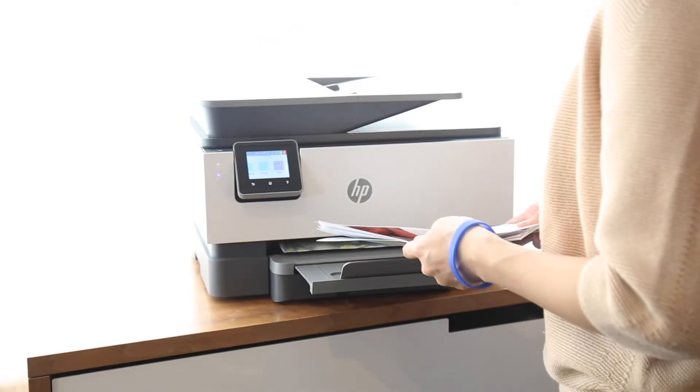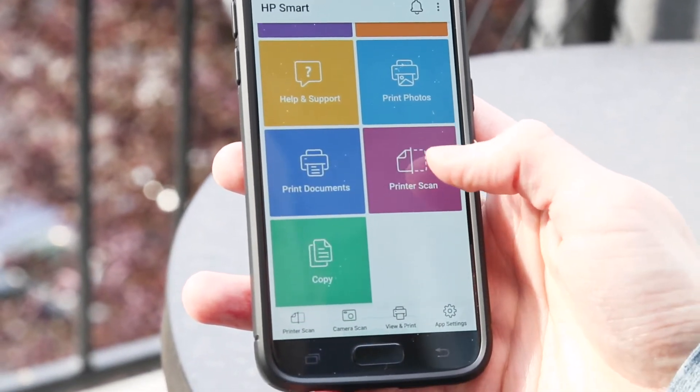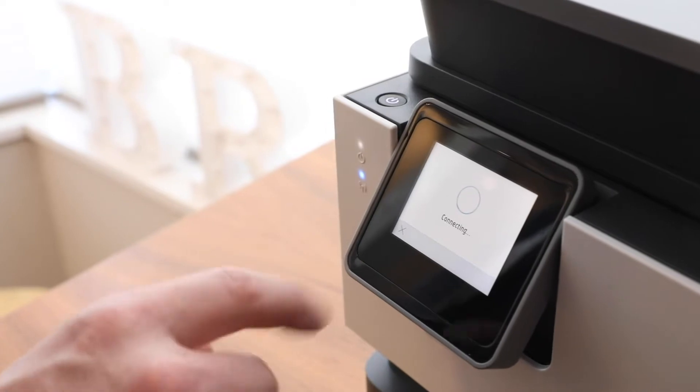This sets the OfficeJet Pro apart, because no other printer offers an app or comparable smart functions. That's why we tested the OfficeJet Pro 9015 — to see how well the standard printer operations work and to determine whether or not the smart tasks impressed us.